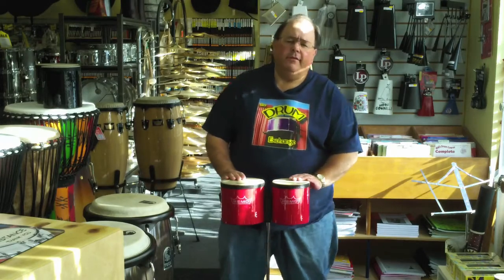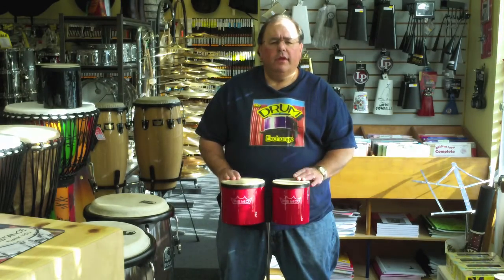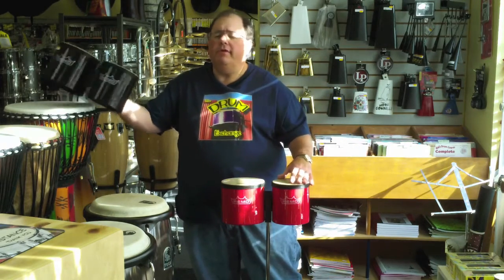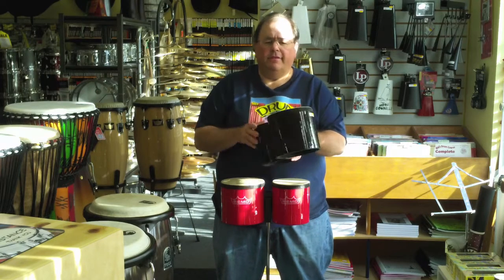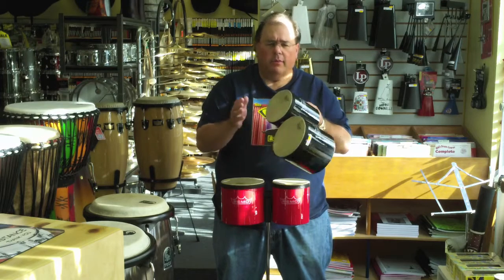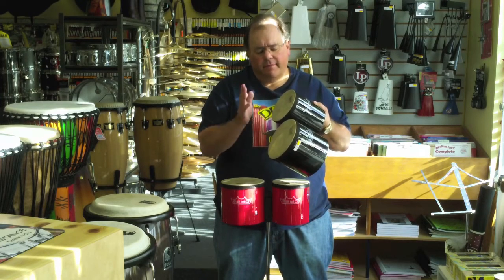Hi, this is Ed at the Drum Exchange in Seattle, Washington. I wanted to show you some really inexpensive bongos here. These are Remo pre-tuned fiber skin head bongos. They sound great. They're made of a recycled material on the inside, and you get a pre-tuned fiber skin head, so it has a simulated skin as well.